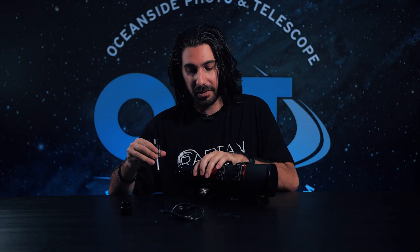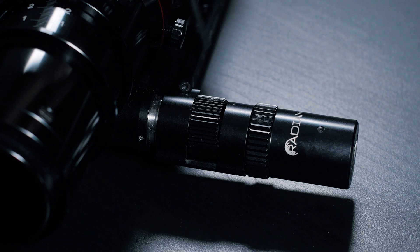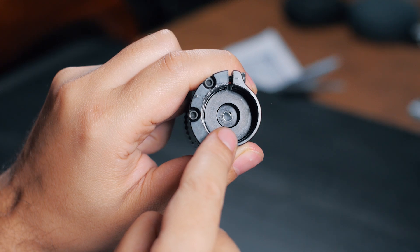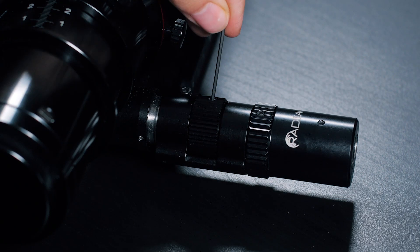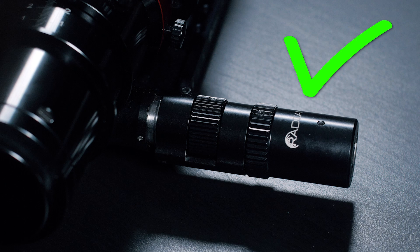Grab your Radian Focuser and slide it onto the metal bracket. It might go on with ease the first time, or you might have to loosen the screw with the included hex key to fit around the metal bracket. You might also need to loosen the screw so it can fit inside the hole. Once it's on, tighten the large screw down, then tighten the small one to firmly attach it to the pin. And just like that, you've installed the Radian Focuser — not too bad, right?